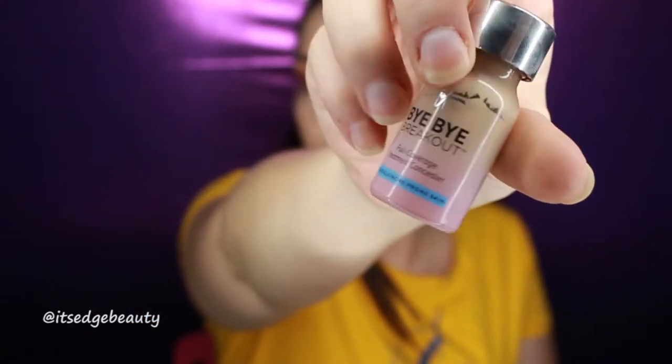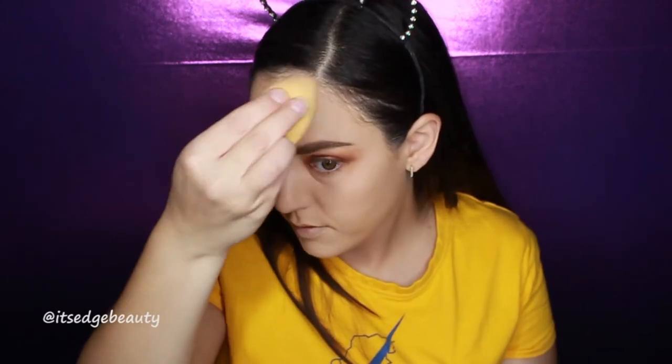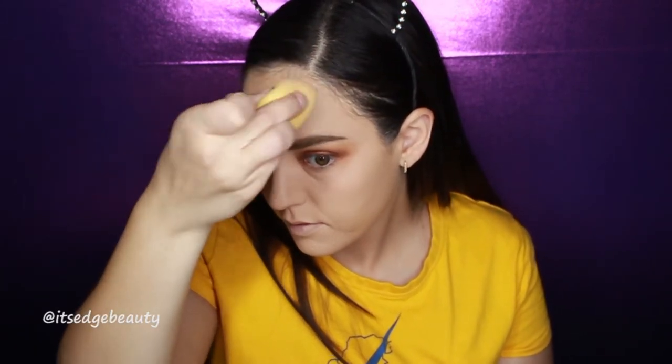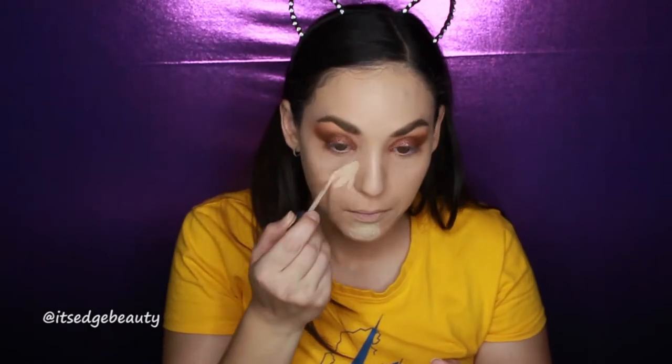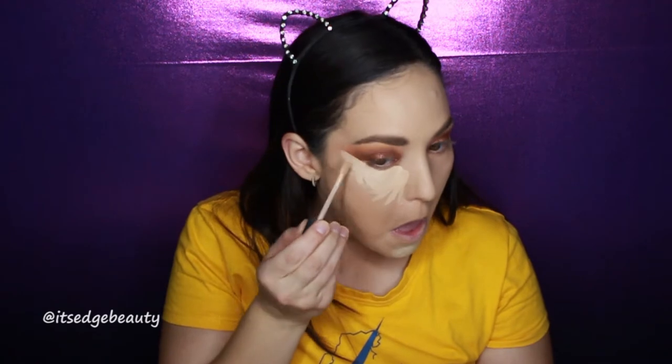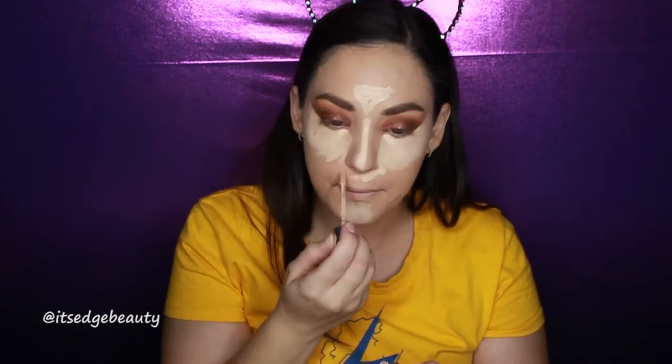I'm taking the IT Cosmetics Bye Bye Breakout Concealer in Light — putting the Light shade on the spot on my forehead and the Fair shade on my chin. Then with the Kylie Cosmetics concealer in shade Bone, I'm concealing under my eyes, on my forehead, down my nose, and under my nose. Then I'll blend all of that out with a beauty blender.